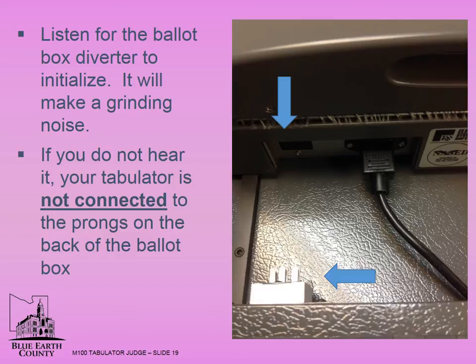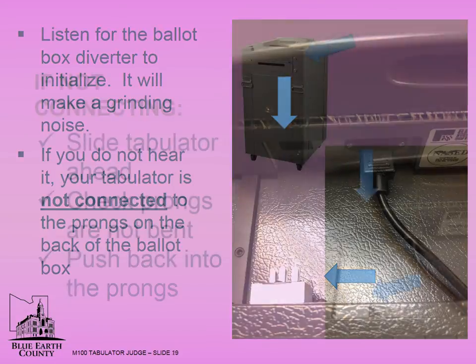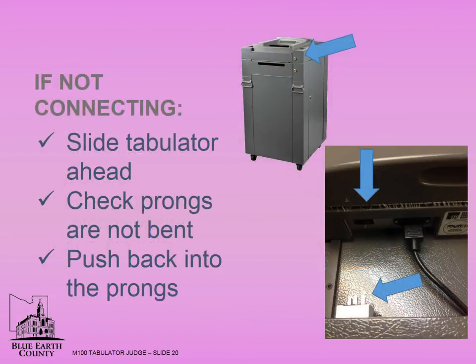If you do not hear the diverter, your tabulator is not connected to the prongs on the back of the ballot box. If this happens, slide the tabulator ahead. Check that the prongs are not bent and push the tabulator into the ballot box prongs. If the prongs are bent, call Blue Earth County Elections immediately.